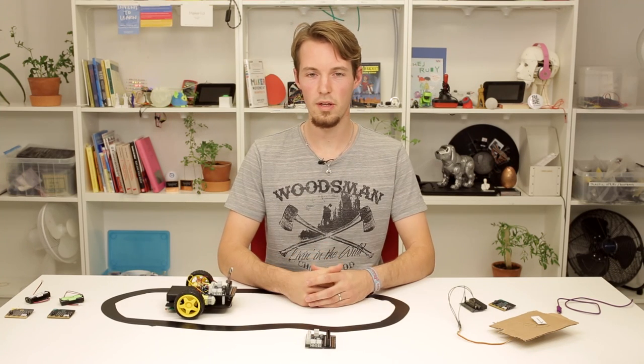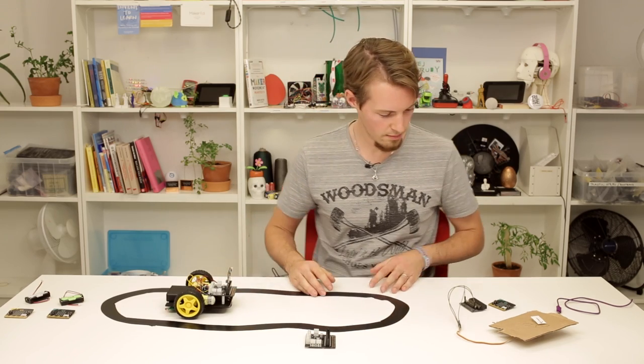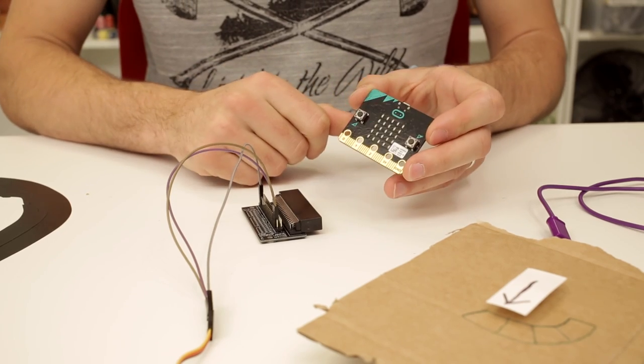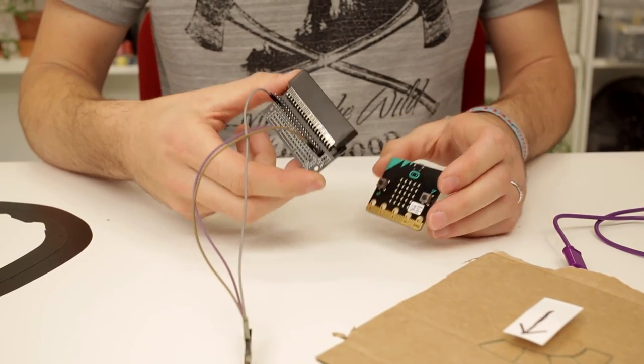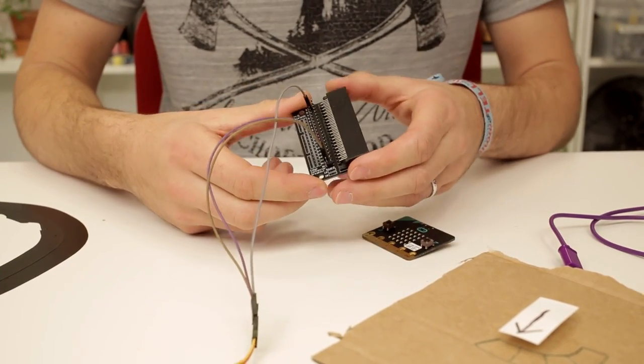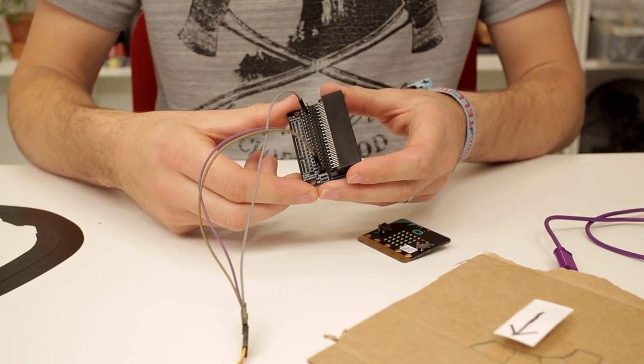Hi, now I would like to show you some examples of how you can combine your microbit with other things. So on this table I have three examples. I'm of course going to make use of a microbit. I'm going to combine it with this accessory, which is called the Edge Connector Breakout Board.